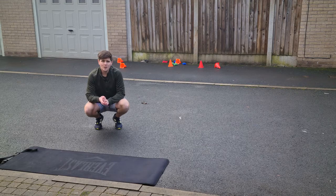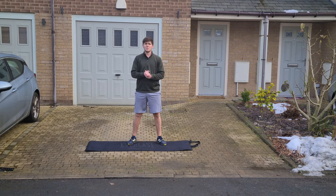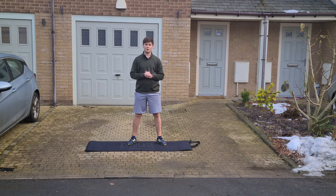Press pause and have a go for yourself. Absolutely brilliant today. Today's lesson was part of our Target Games unit, and today we focused on the overarm throw. Let's have a quick recap of the skills that we learned.